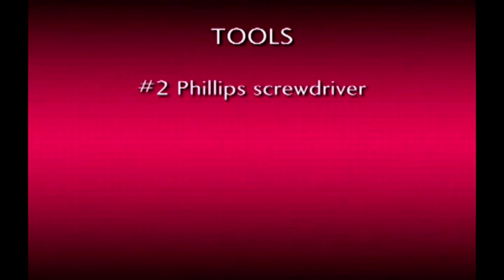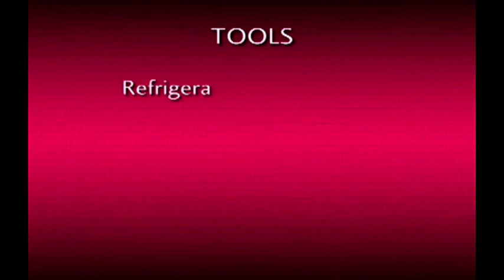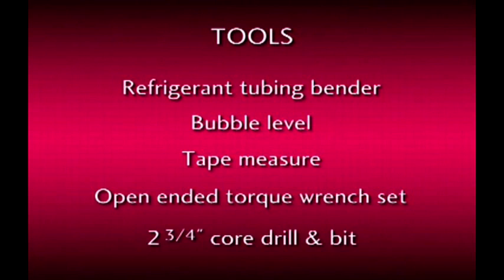The tools you'll need include: a number 2 Phillips screwdriver, a 5/16th R410A access port adapter, a 4mm hex wrench, flaring tools, refrigerant tubing bender, a bubble type level, tape measure, open end torque wrench set for tightening flare nuts, and a core drill and bit capable of boring a 2 and 3/4 inch hole.